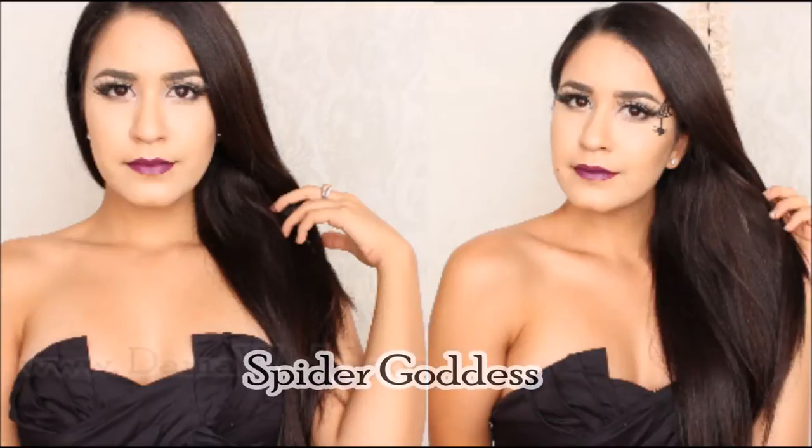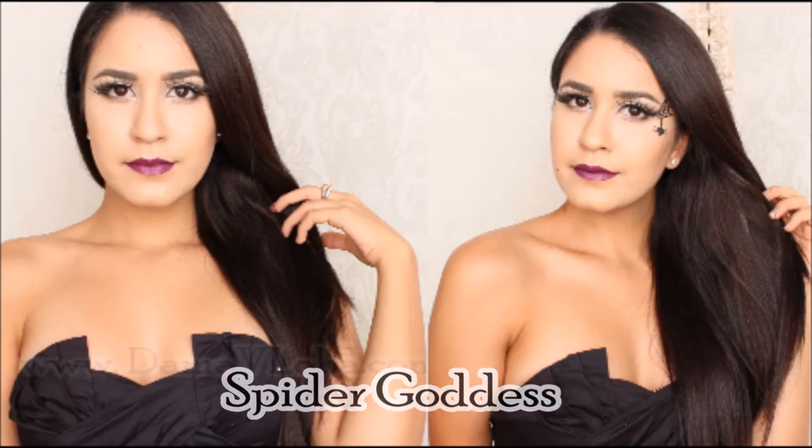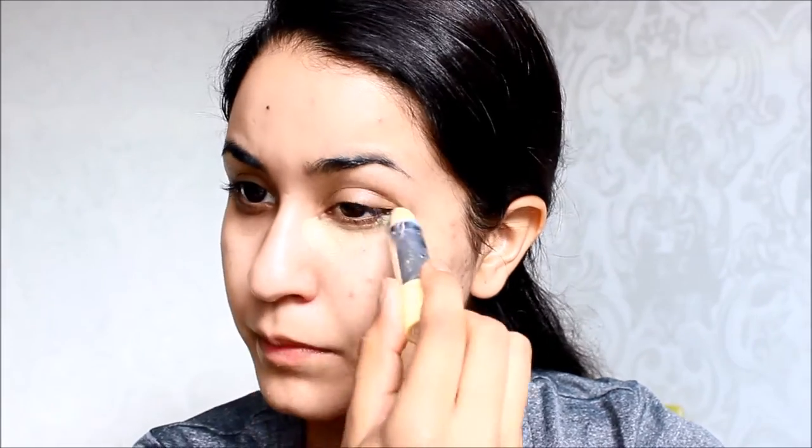Hey everyone, today I'm going to be showing you guys two looks that are inspired by spiders. The first step as always is to moisturize your skin — you always want your skin to be nice and hydrated when you apply your foundation. But beforehand, make sure to apply a primer so your makeup lasts the entire day.